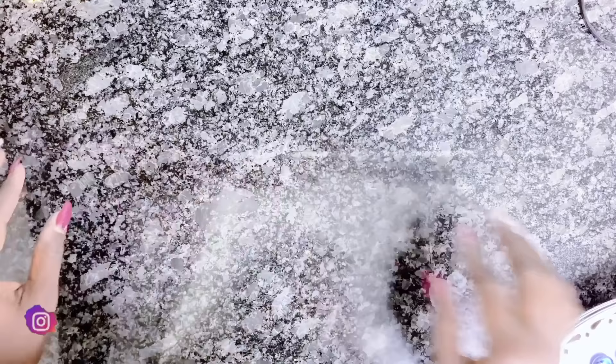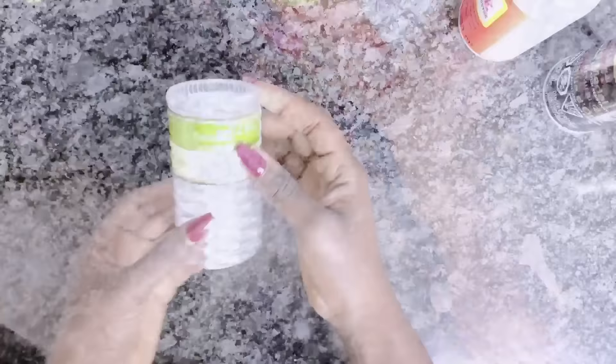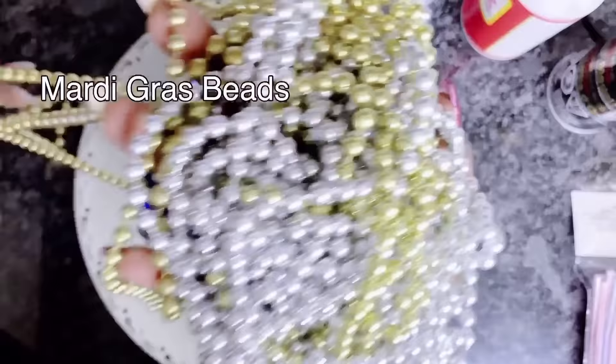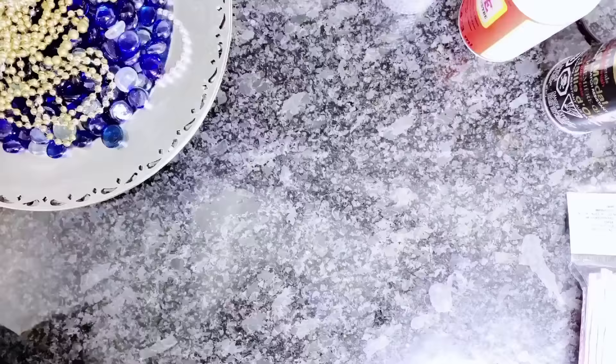For this easy charger plate DIY, I will be using of course charger plates — these I got from the dollar store for $1.25 — some gold spray paint, Mod Podge, some shower curtain rings, some white rocks, some crystal rocks, some drinking straws, Mardi Gras beads, and some round mirrors. All of these items are from the Dollar Tree.